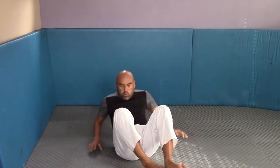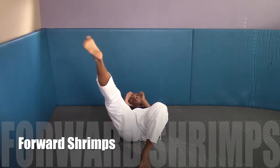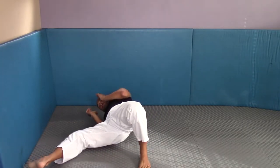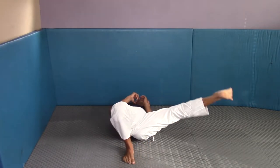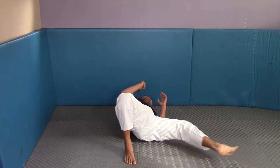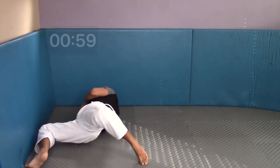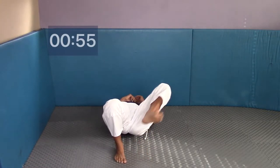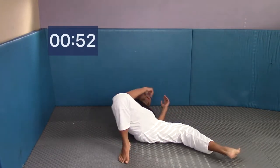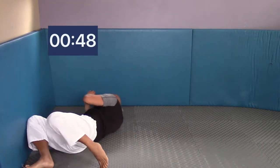Let's move to forward shrimps. On your back, hips off the ground, neck off the ground. Reach with your right foot and bring your butt to your heel; the other foot is on the mat on your toes, driving your butt to your heel. That's the basic starter position if you don't know how to do forward shrimps. Step out with your left foot on your toes and drive your butt to your heel. If you know forward shrimps, just start working the drill.